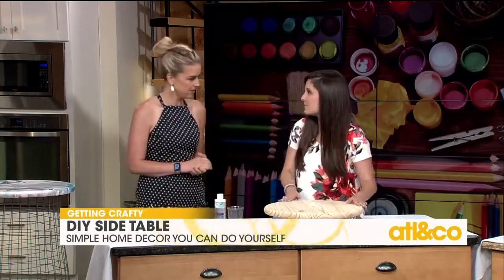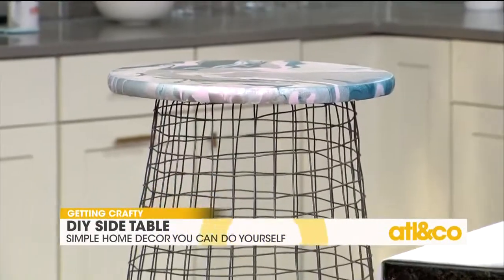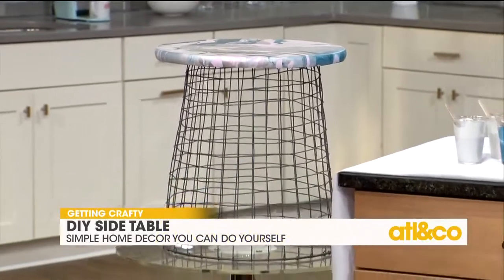They sell these in the wood aisle — just ask for the tabletops and they'll show you right where it is. You also need a wire wastebasket that you may have at home, or you can get one at Bed Bath & Beyond or Home Goods.